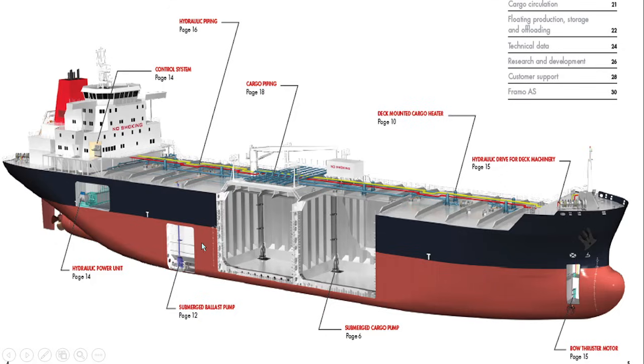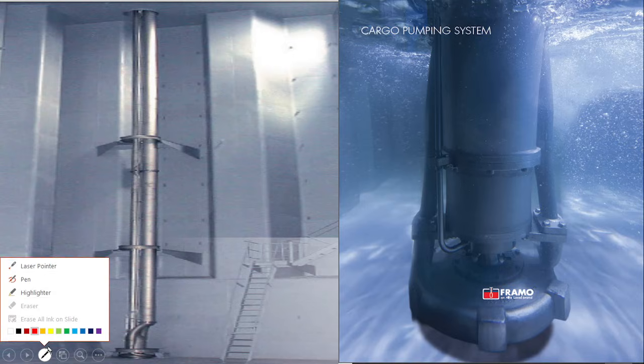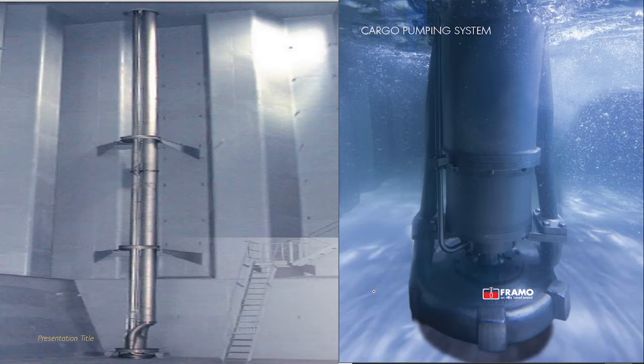The Framo system is designed in such a way that in the present tanker industry it holds at least 80% of the market share of submersible pumps. So you can understand how big the market of the Framo system is, and therefore we need to study it very carefully. Now, how does a Framo look? This is a close view of the Framo system — this part is the centrifugal pump part, and this part basically consists of the hydraulic motor.